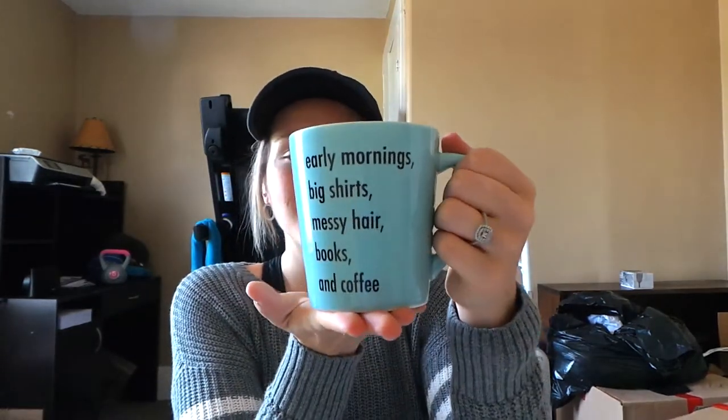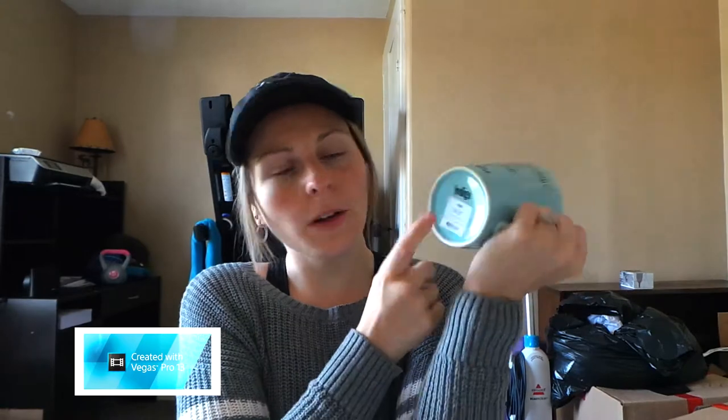This next thing is random — it's not really school supplies, but I got it when I went school supplies shopping at Kohl's. It's a mug. I saw it and I had to get it. It says 'early mornings, big shirts, messy hair, books and coffee' — it's me. I'm mug-obsessed and I have way too many mugs, so I haven't decided if I'm going to use it as a mug or put pens in it on my desk. It was $12 at Kohl's, and it's blue to match my stuff.